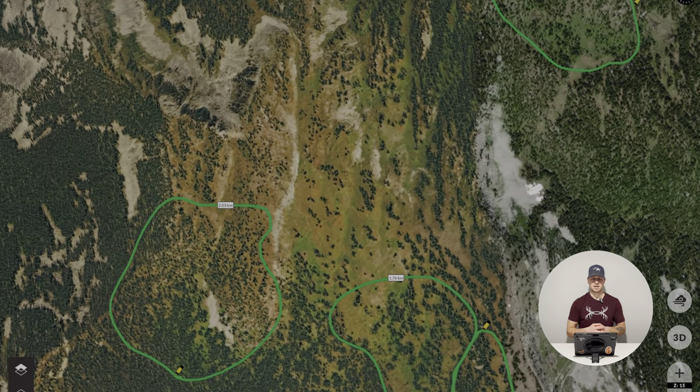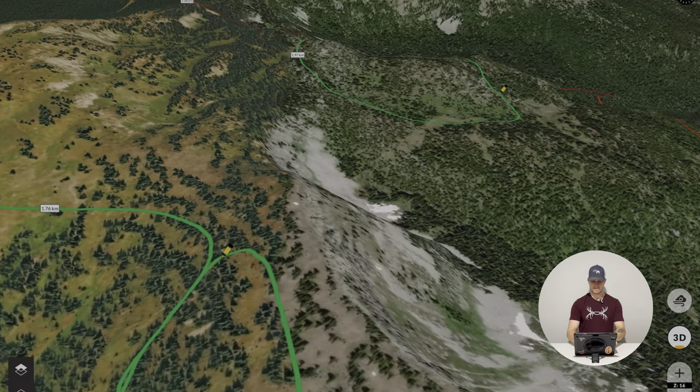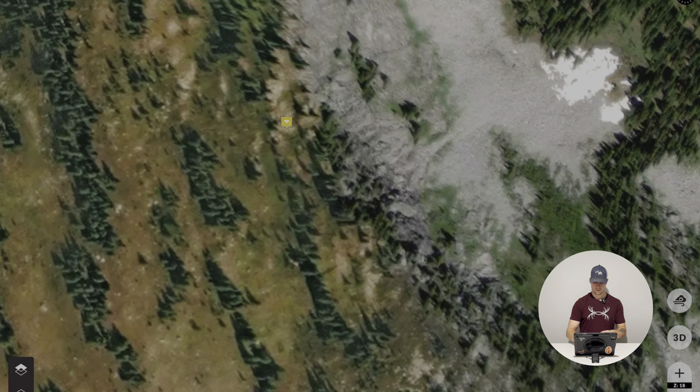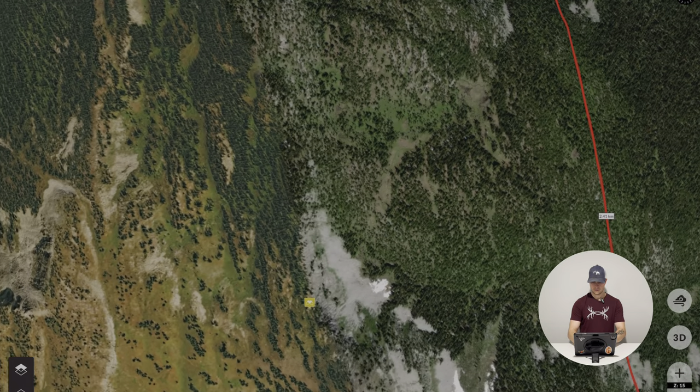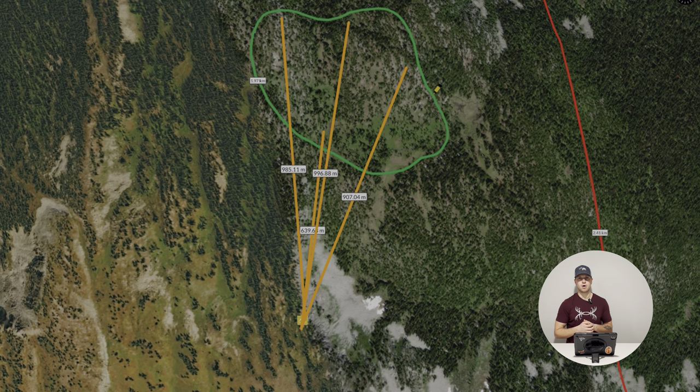Our next thing is to find vantage points for these spots. Starting with the first one — it's pretty easy to find a vantage because there's a high ridge on the other side. Let's pick right there. I love that — it's not overly far for a stalk and it keeps you out of the area. That specific area, I really like that ridge, I like that glassing spot, I like that face. It's really mellow, that slope — that's nice.